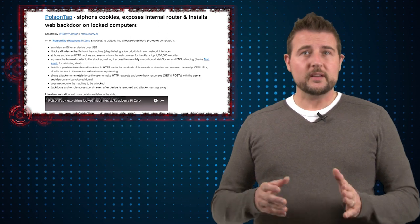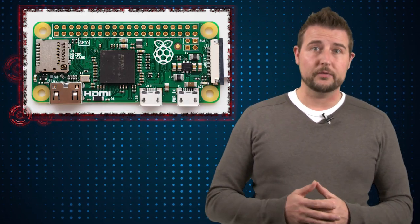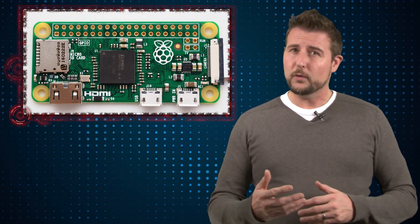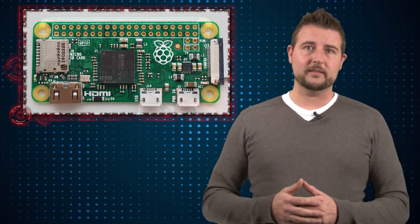Long story short, this is a USB device made from a Raspberry Pi Zero — a very inexpensive, as low as $5, USB-like computer that you can plug into a system.